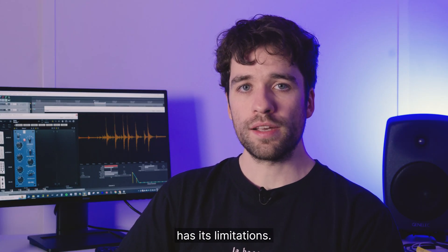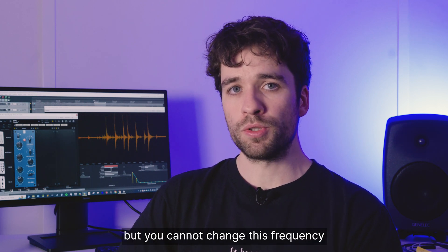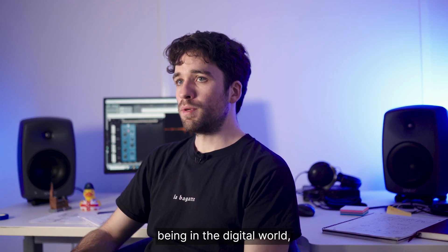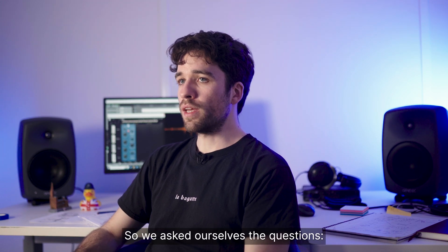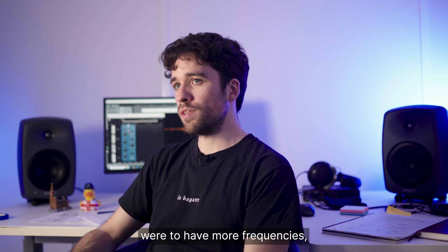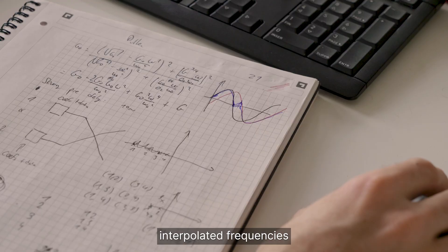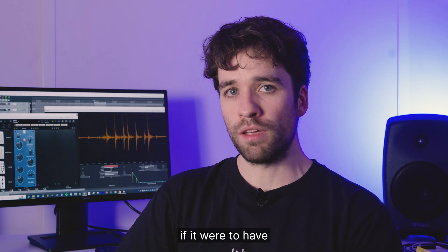Like any equalizer of this age, the original hardware has its limitations. The frequencies are limited — you can only choose specific frequencies, and you cannot change them continuously like you could with more modern hardware. Fortunately, being in a digital world, we are able to do anything we want. So we asked ourselves: if the equalizer were to have more frequencies, how would they sound? We tweaked our model of the electrical schematic, and we were able to add interpolated frequencies that sound exactly like the original hardware would sound if it were to have those additional frequencies.